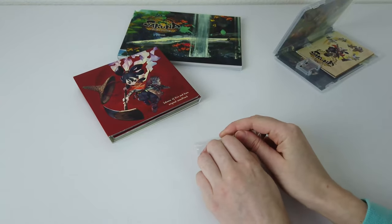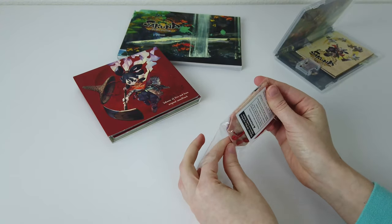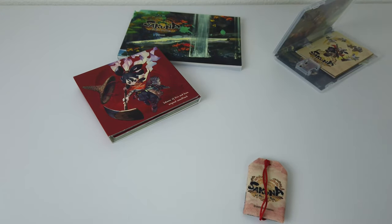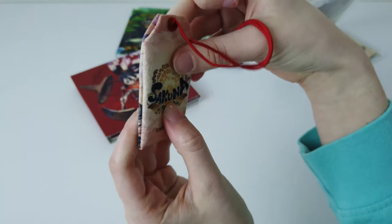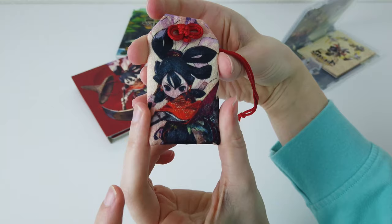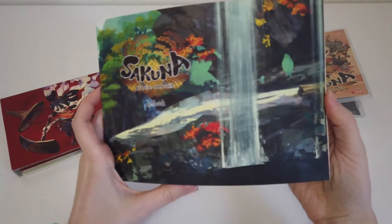And then we have an Omamori charm with Sakuna on it. I think this is what ultimately led us to purchasing this particular version. It's kind of strange to see an Omamori charm in anything, but we thought it was pretty cool that they chose to do that. It actually does have something inside it, but I don't want to open it because it's a good luck charm — you don't want to open a good luck charm.